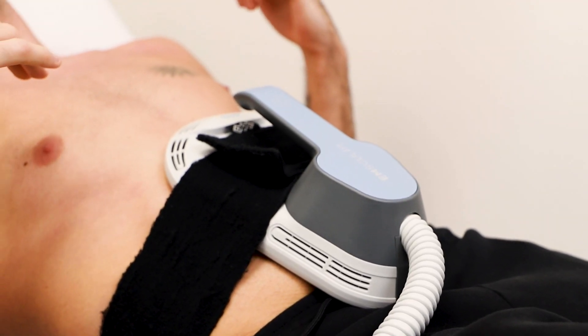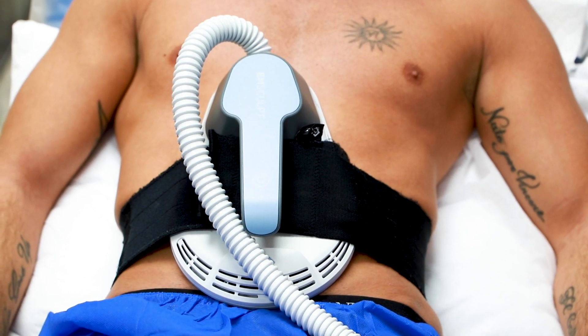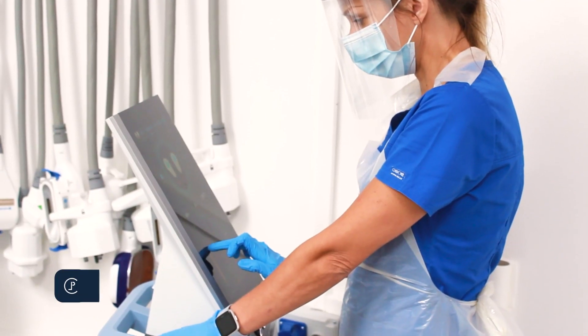After a two-week period, your treatments are complete and you'll see results usually after two to three days after the first session. Results are quite instant with this treatment. You'll really feel the muscle building in that area.